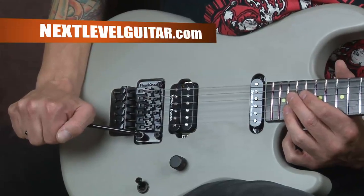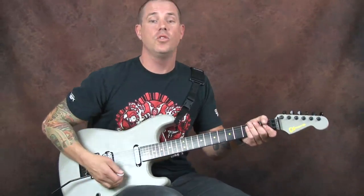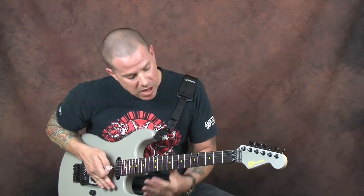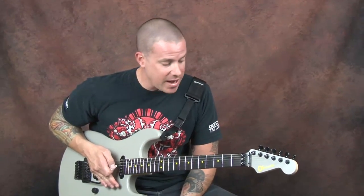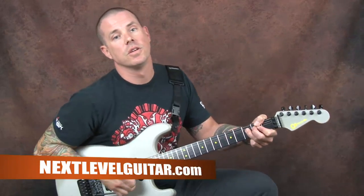All right everybody, I think we've had some fun with this lesson. We've gone through a few different things to do — noises that we can make, things that remind everybody that you're learning how to play the guitar. From your neighbor's point of view, hey, that's just not a bad thing. So go to the website, nextlevelguitar.com. Make some noise and some music — everything you need, all in one place.